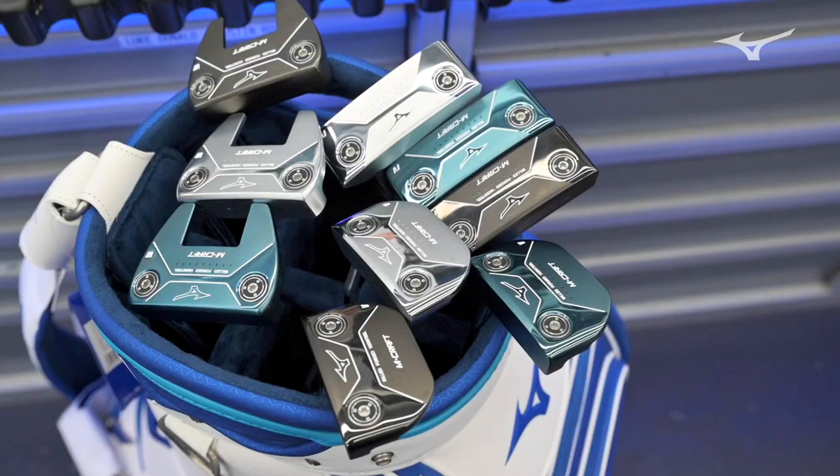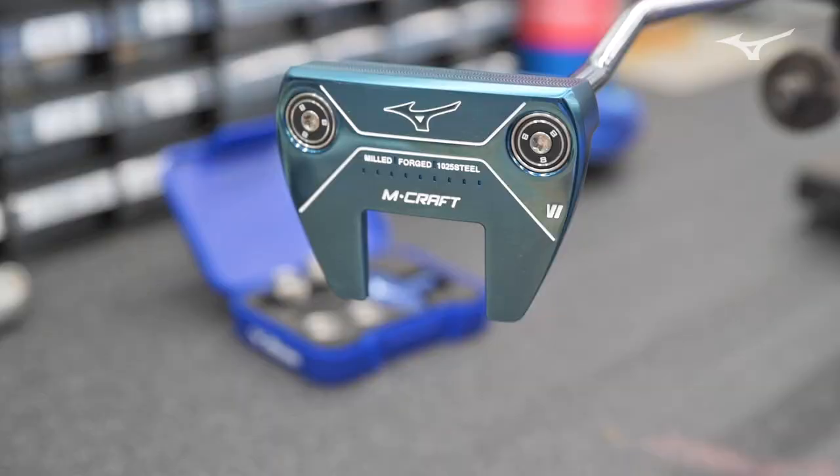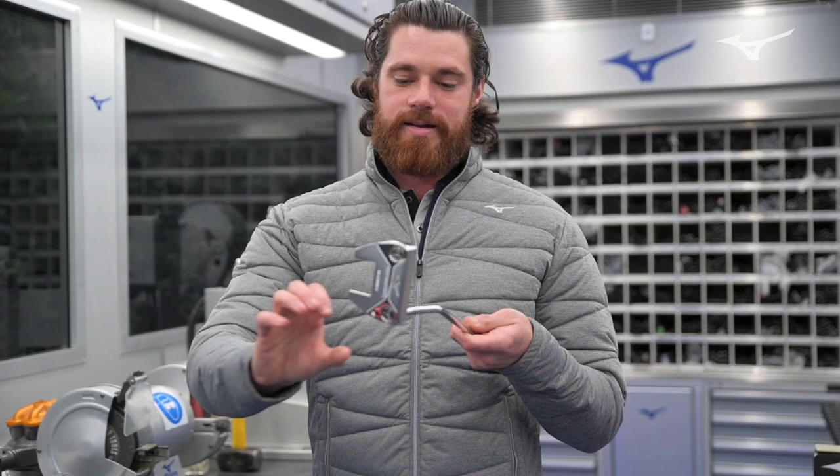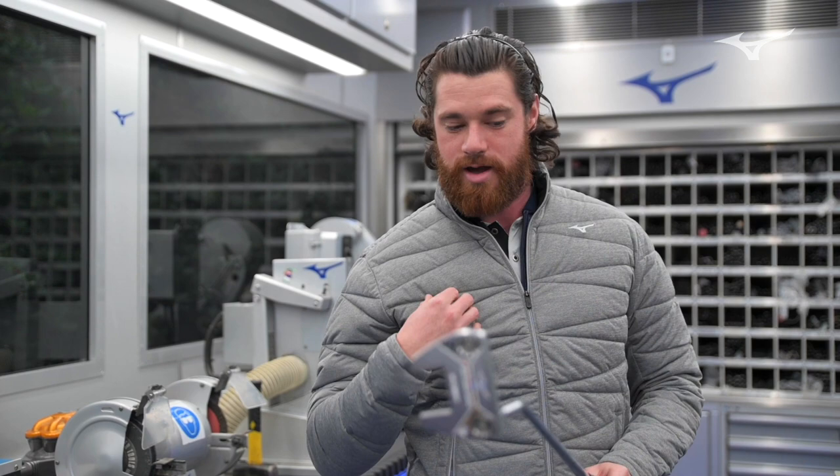First impressions of the three new additions — they certainly attract my attention. Being a slightly more mallet-style putter user, I've always had something with quite a large area and quite a lot of MOI. The number 6 took my fancy straight away. It's got a lot more stability going back, the MOI is obviously a lot higher, and it is in that mallet shape. With the previous 1 and 2 being more bladed, when you get over a putt and you don't like the look of it, your confidence goes.